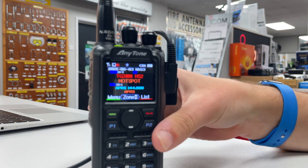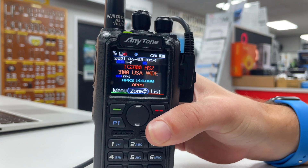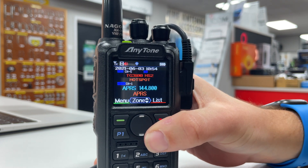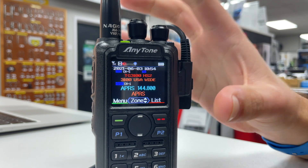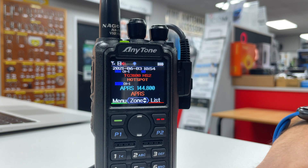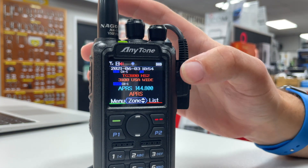Now we've uploaded the code plug back into the radio. The radio is all set in order to do APRS receive. So I'm just going to come around here and pull this up. And as we can see on the screen, we can go through and on the bottom we've already got it there — APRS 144.800. So that means I can leave it on the sub receive, and any APRS packets that come through will be decoded.